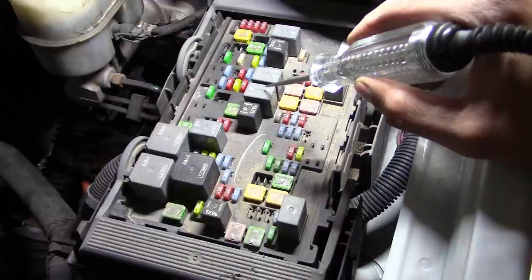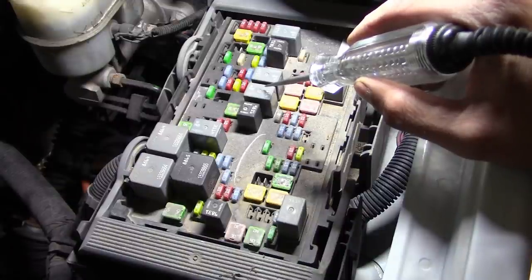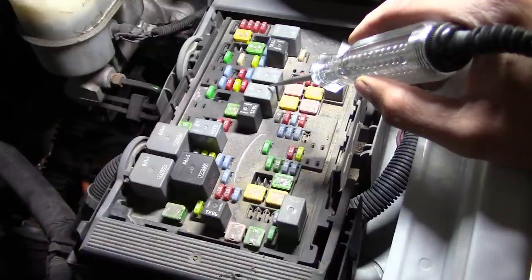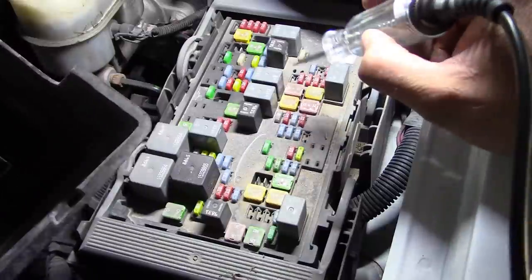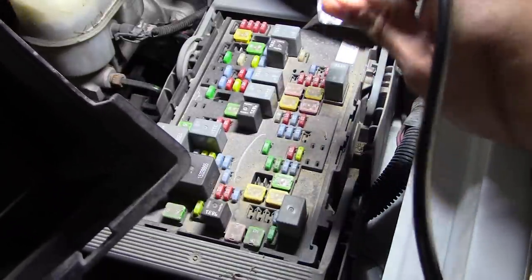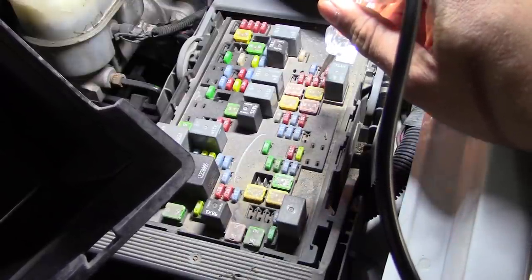What is the other one? Auxiliary HVAC ignition, position 49. Where is 49? There it is — 49, right where you'd expect it, between 73 and 43. So that one's good too.